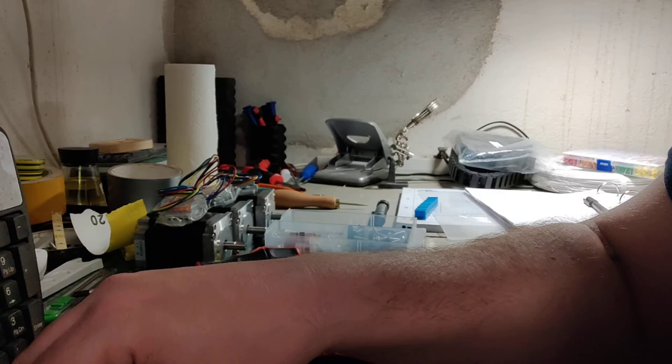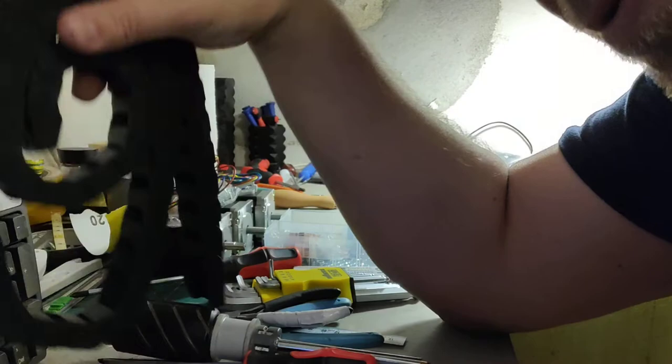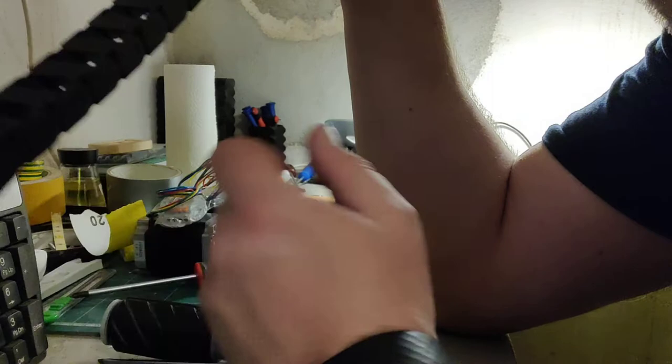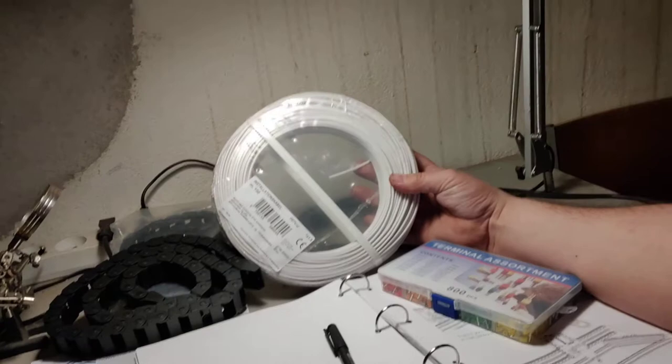The cable chain - I saw someone do some printed brackets you could print to put this on, and I'm going to try that. I took over 2 meters of it, I hope that's enough. There's wiring - wiring is expensive in Denmark, I have no idea why. So white wires all around, but I'm probably going to color code it so I don't mess up.